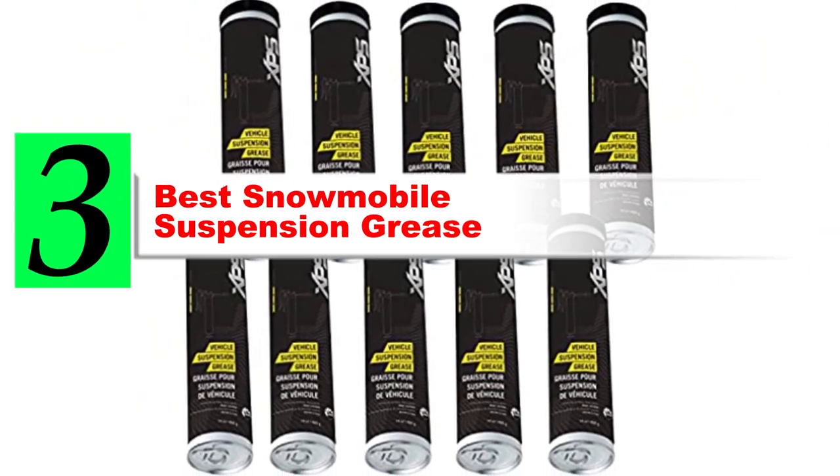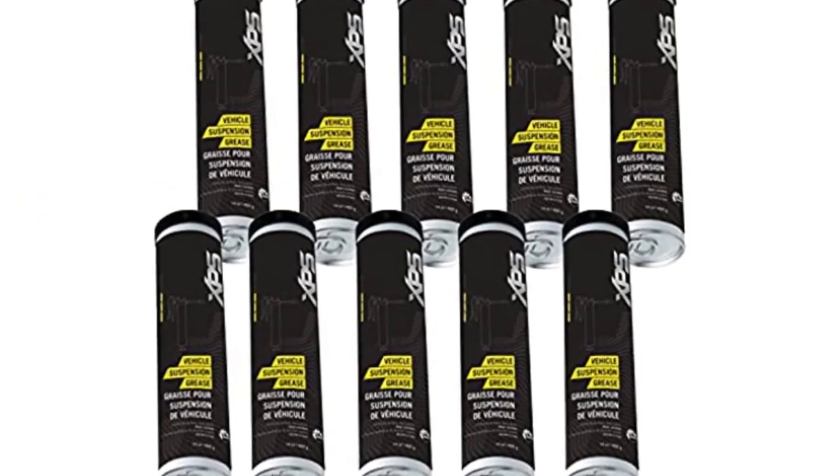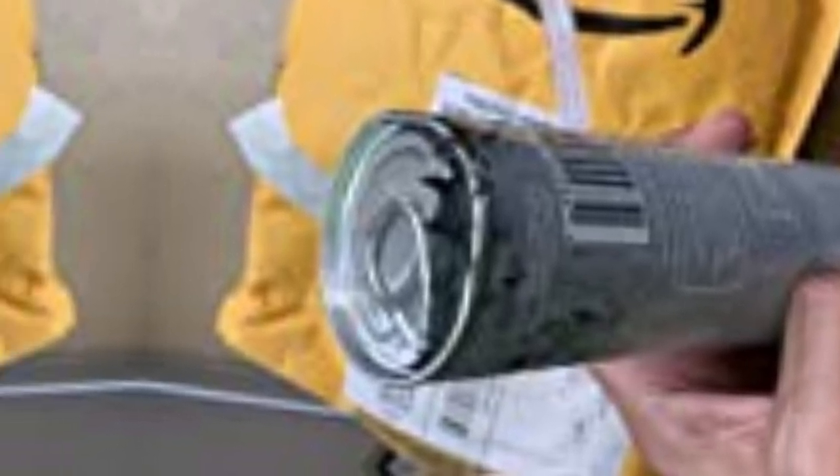Are you looking for the best snowmobile suspension grease? If your answer is yes, then this video is really very useful for you. There are lots of products available with different prices, benefits, and characteristics. I did hours of extensive research and read tons of reviews to compile a list of perfect products for you. I hope my research will help you to buy the right snowmobile suspension grease.